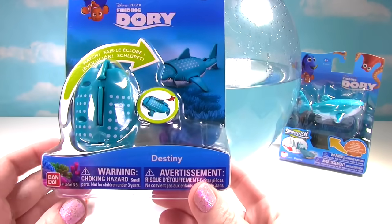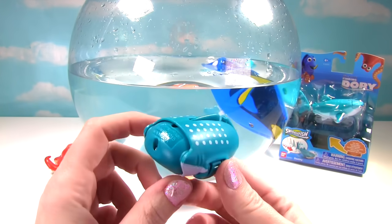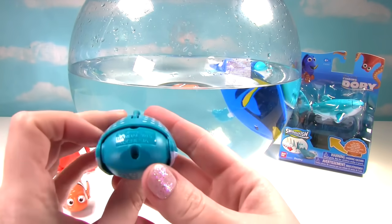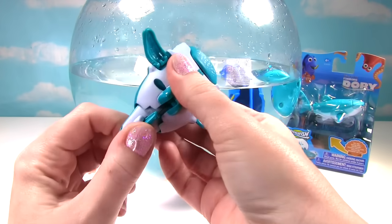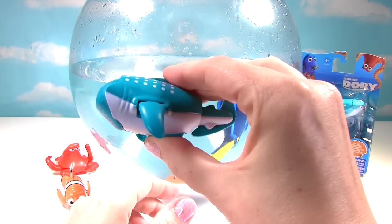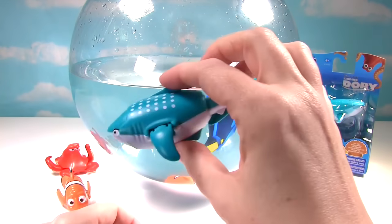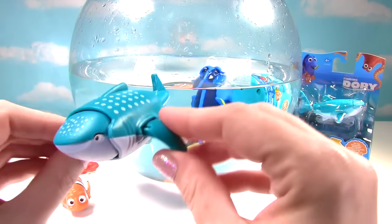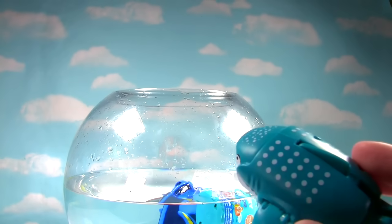It's saying that you can hatch Destiny. Whoa! Let's check it out. So here's Destiny all tucked away. Can we find the rest of Destiny? Let's see — we'll open up her little fins. Whoa! There's her tail back there. Where's her little head? There it is! That's pretty cool. She can tuck away almost like a turtle does. And then here she is! Now she probably isn't a bath toy either, but she's going in the water!